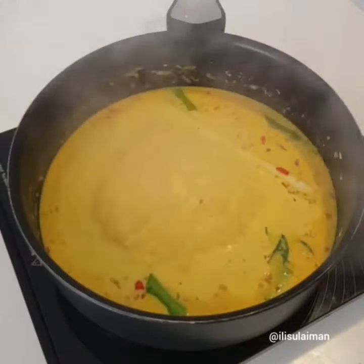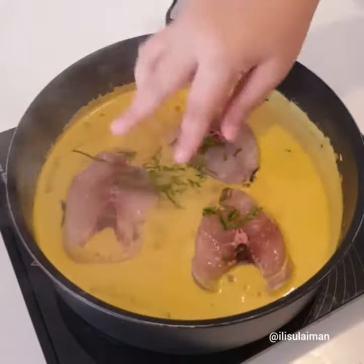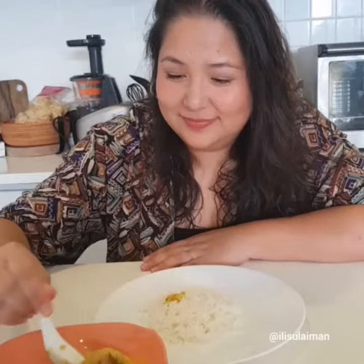Now we want to bubble that until there's a little bit of oil that seeps to the top before adding your fish and some turmeric leaves that are sliced up really thinly. Cook that for about 2 minutes on one side before flipping it over, then cover it and let it sit for a few minutes before you serve.